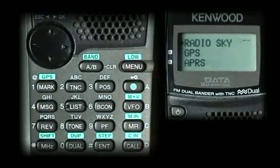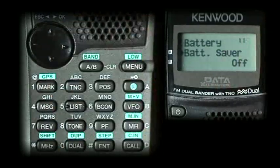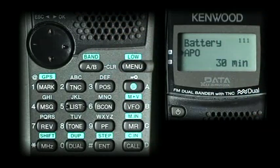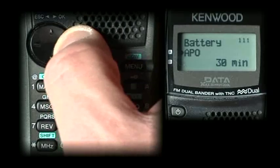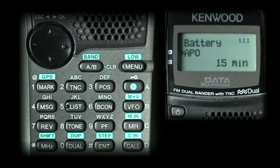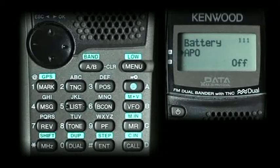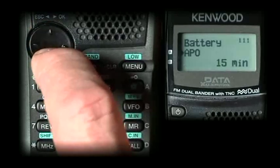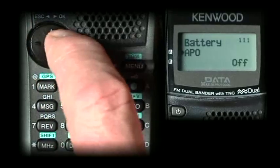The next one you want to select is menu 1-1-1, APO. Let's turn APO off. You can do this with the knob on the top or you can use the joystick. Select off.